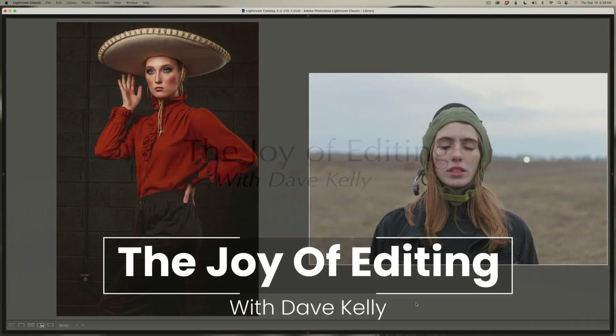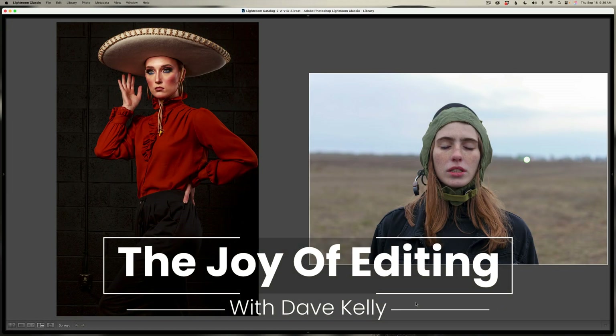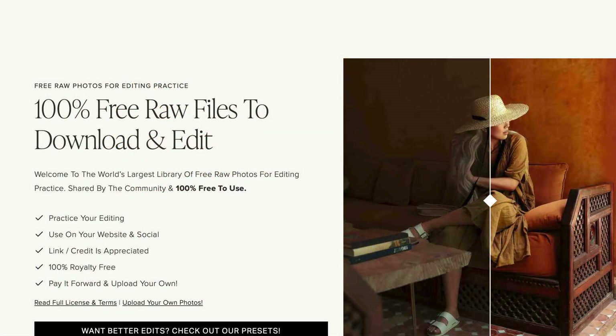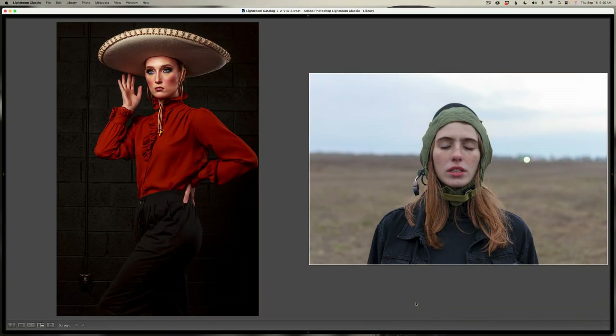Hello everyone and welcome to the Joy of Editing with Dave Kelly. I have these two portrait images we'll be working on today. I never do portraits on TK Friday, so today I thought I'd do a couple. I'll be converting these to black and white. These images come from Signature Edits — they're free to download. I'll link their site in the description below, so shout out to Signature Edits for these images.